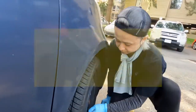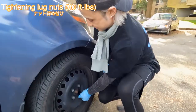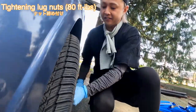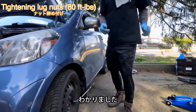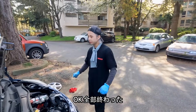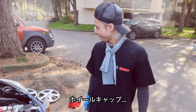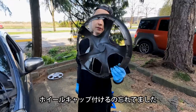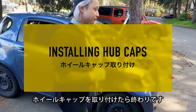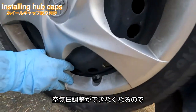Oh my god, I'm so tired. Could you double-check if it's already tight? All good — it's tight enough. Well done, good job! Oh, the wheel cap — we almost forgot to put back the wheel cap. Okay, we are finished after we put the wheel cap. The valve stem is here, so we put it in the same spot, otherwise we can't adjust the tire pressure anymore.